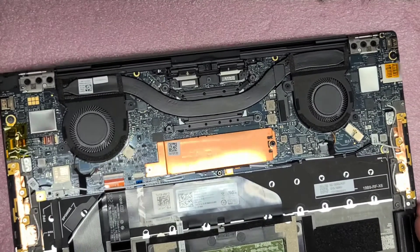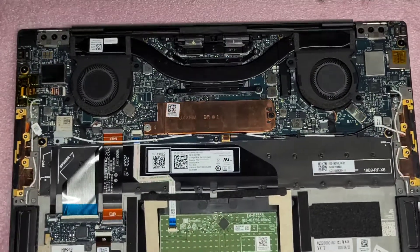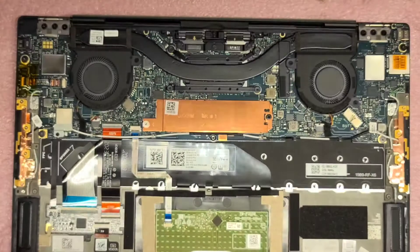I'm going to switch now to a PH1 or JIS-1 screwdriver. Usually after you disconnect the battery, what you want to do is open up the computer and press and hold the power button for about 10 to 15 seconds. This will drain any power from the computer so that there's less chance you'll damage the motherboard or the logic board. This is mostly important if you're messing with the LCD or LVDS connector or the screen cable.